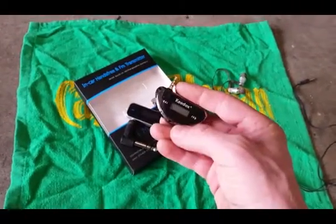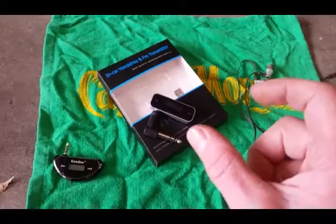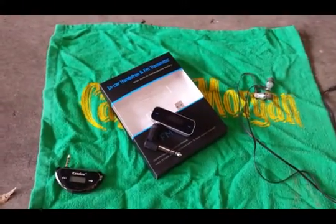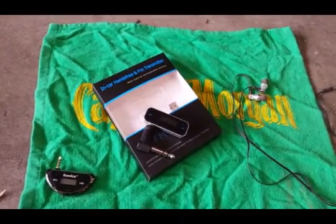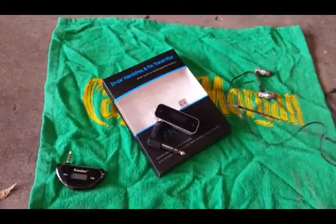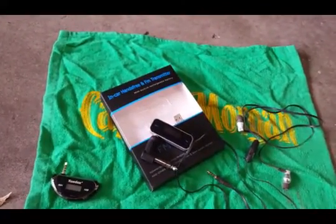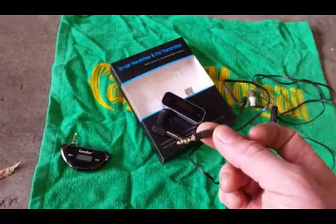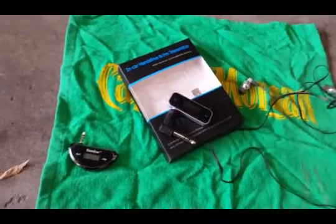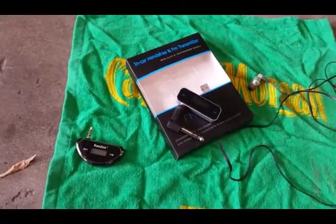I picked up another one for my youngest to use in case he wanted to try it — different style but works the same. When I was using this setup, I was using a little tiny FM receiver device — a Sansa, that's what it was — a little tiny square thing about twice the size of the transmitter. It had an FM receiver built in and I was just plugging earbuds into it. It worked pretty good. My son has the Sansa right now, so I'm going to hook it up to my garage stereo instead. You'll probably hear some static — that's the one thing I noticed with it.